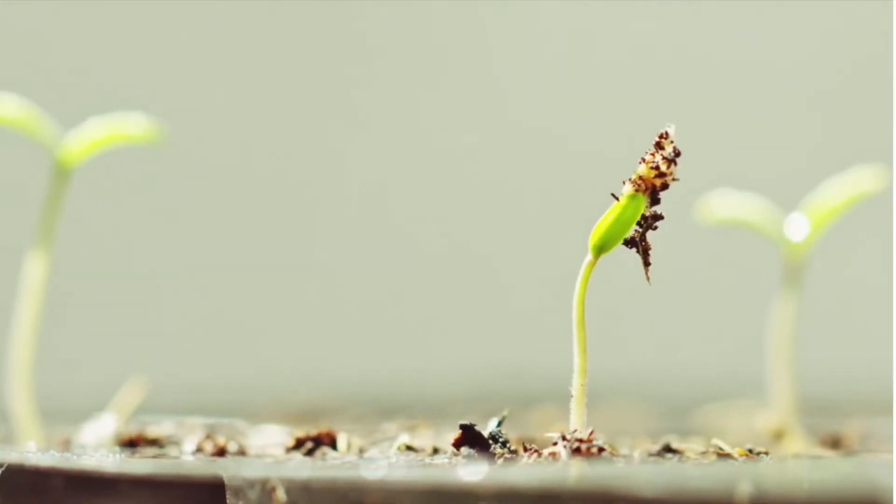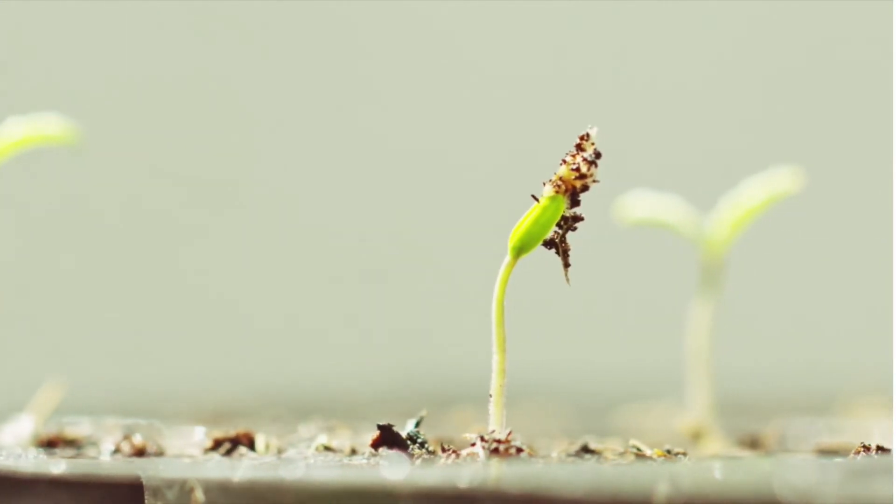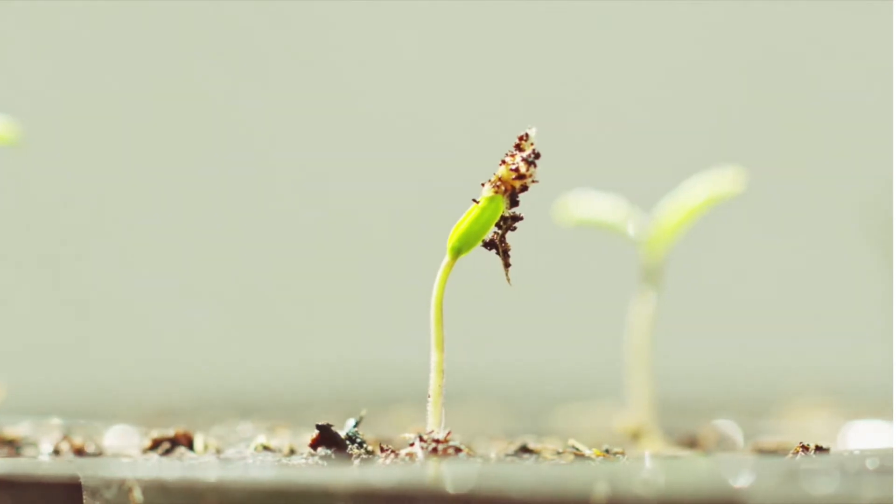That is one thing to remember: 85 degrees is the temperature at which tomato seeds germinate best. You may have tomato seedlings come up three days after you plant them, and you may have some seeds that come up 10 days or later. That's another thing to look out for when these seedlings come up.